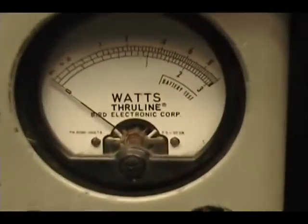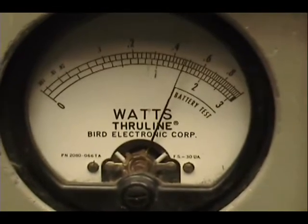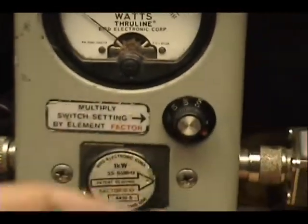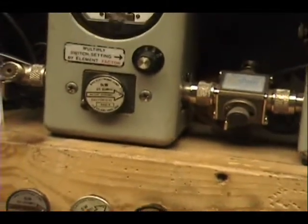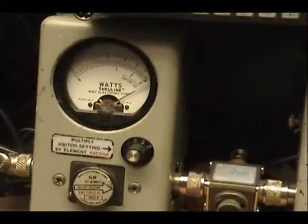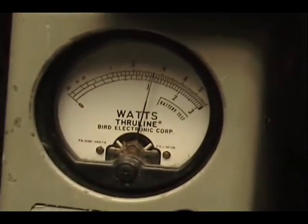Over here on the wattmeter, Carl, we've got 30 watts across the bottom scale. High power is 15. I'm going to turn this scale now to 10 watts and turn the power down. See, it goes down just a bit over 3.